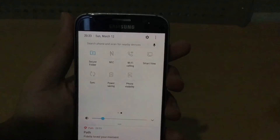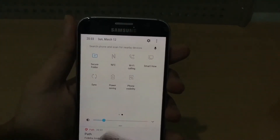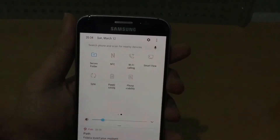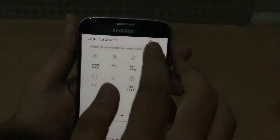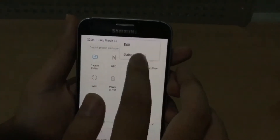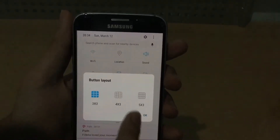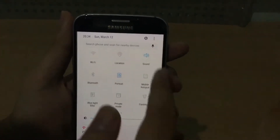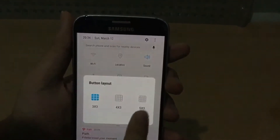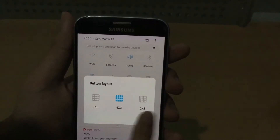We got a secure folder, though it's basically not available — they have to install the APK. And we got find visibility, which is basically like S-Finder. You can also click this little menu to change the button layout — go 3x3, make it a little bigger, get more pages, or make it 5x3 smaller. Or just set it to default.